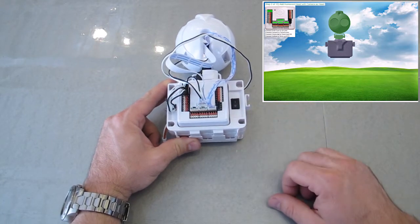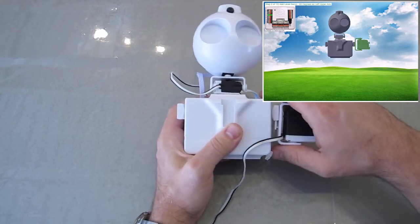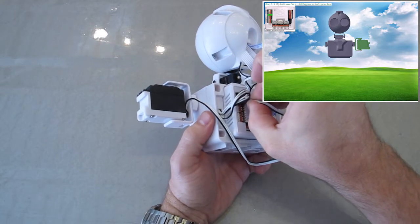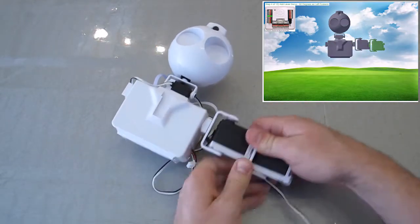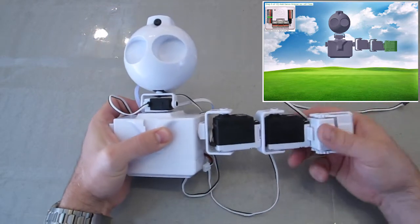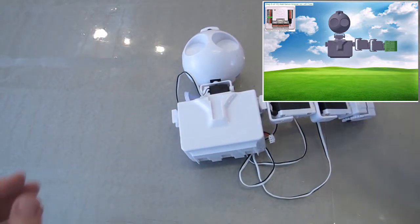Turn the power switch off. Left upper arm servo, port D4. Left forearm, port D5. Left gripper, port D6. Continue following the guided instructions in EasyBuilder to build your JD EasyRobot.